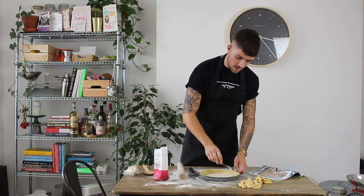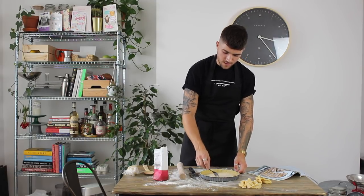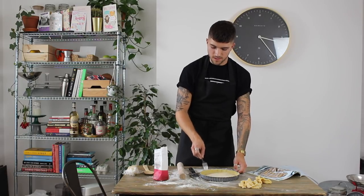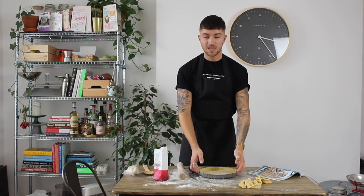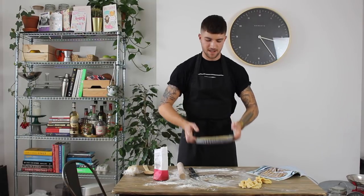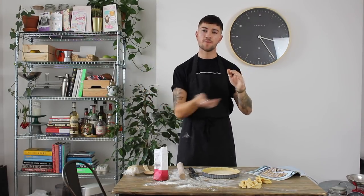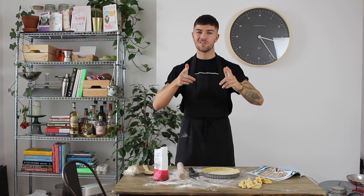Prick the bottom of the base lightly — this ensures the pastry can breathe when it bakes and prevents a soggy bottom. Pop the tart tin in the fridge to chill while you make the filling. Preheat your oven to 180 degrees and place a flat baking tray inside to preheat as well.